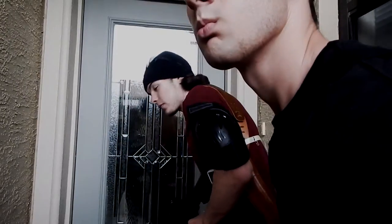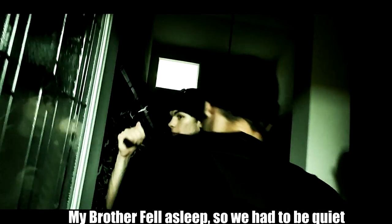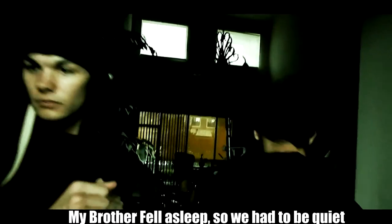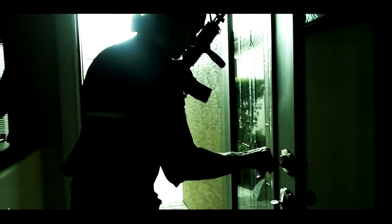Go. Something smells good in here. I'm going to get my chain out of the door. Let me go up. Let me go up.